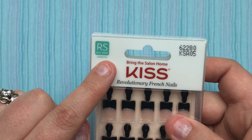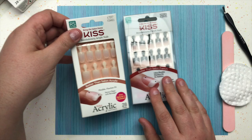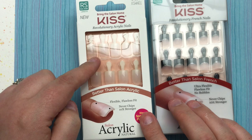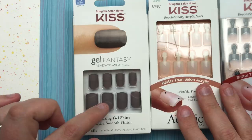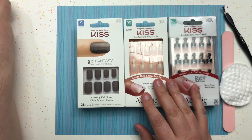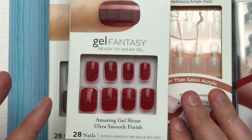They have different styles and you can get them in different lengths. I always buy the really short or short length because being an artist, I don't want my nails to be in the way of drawing or coloring. They've got a natural-looking type nail you can either paint or just wear natural, and then they have pre-painted kinds — like this matte gray look you've probably seen me wear.